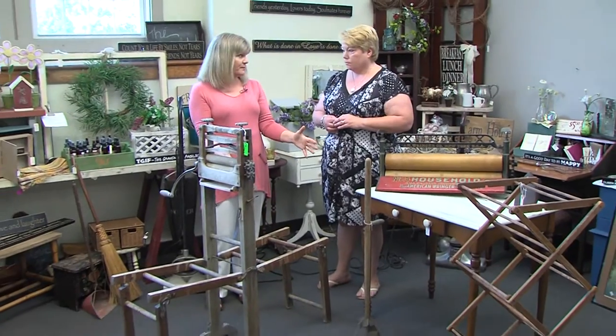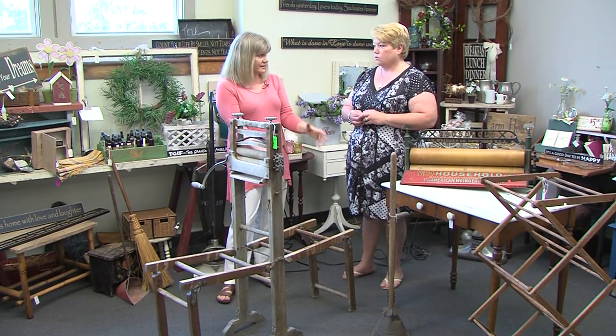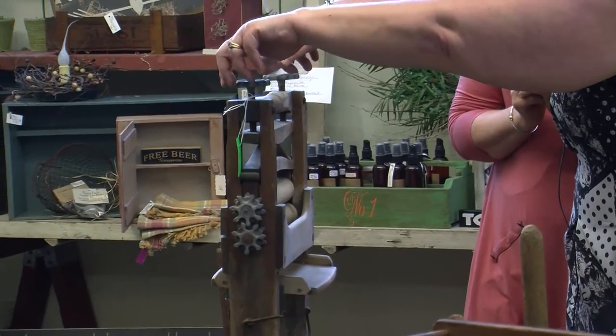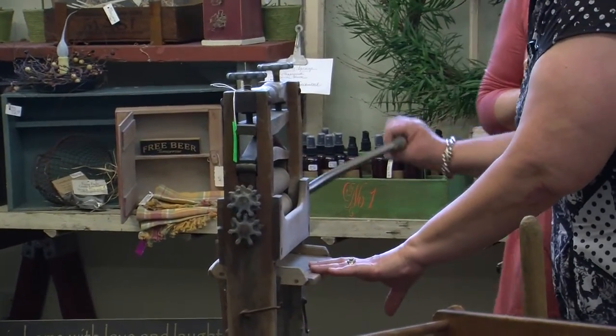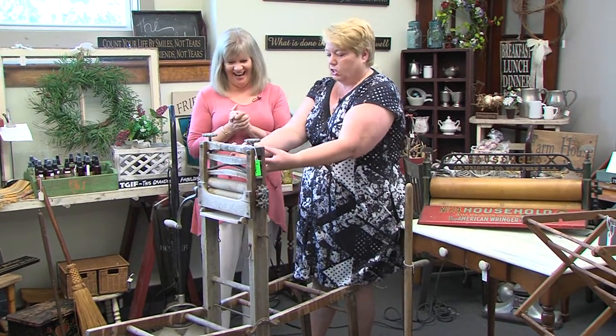Laundry day for us is always such a big deal — we have washers and dryers and we still complain. But back in the early 1900s, even 1800s, it wasn't as simple as throwing it in the washer and popping it in the dryer. The first tool is the wringer. You'd have one big pot of soapy water and rinse water on the side. You'd put it in the wash, feed it through here — it's adjustable — and give this a crank to pull all the water out. That's where the phrase 'went through the wringer' comes from.